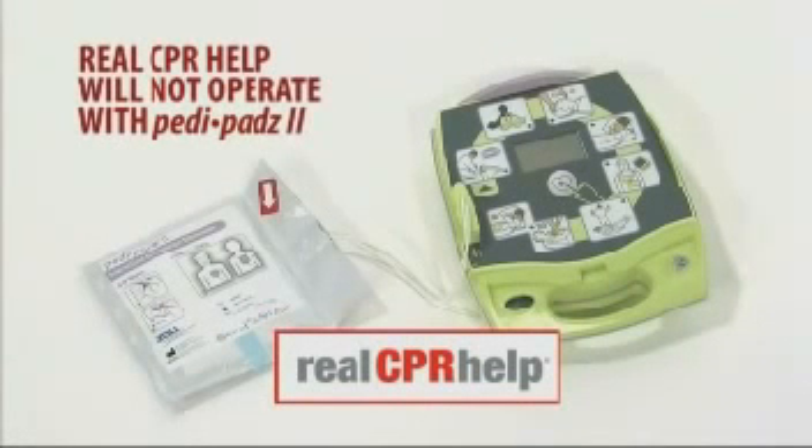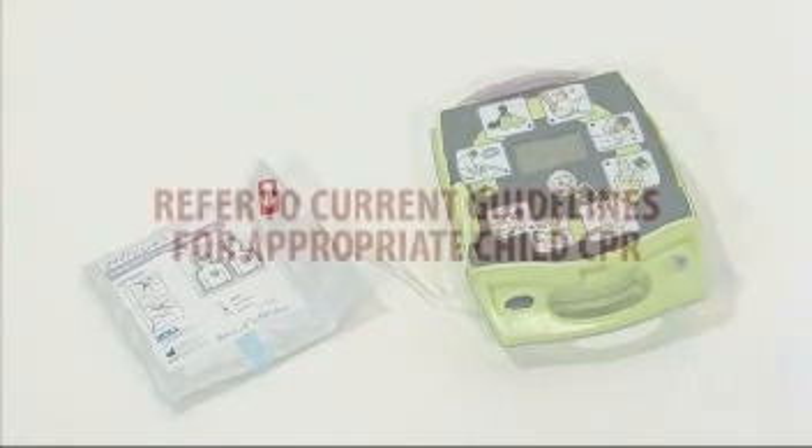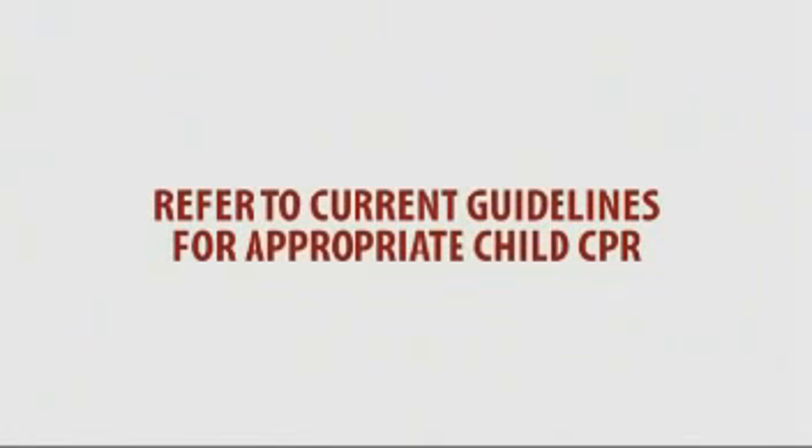Real CPR Help does not operate when the pedi-pads are connected, as this is intended for use only with adult victims. CPR delivered should be appropriate to the age and size of the child as prescribed by current resuscitation guidelines.